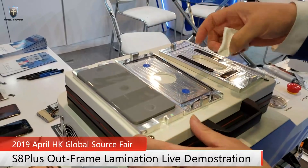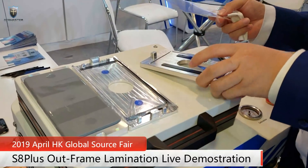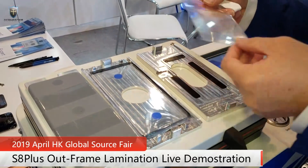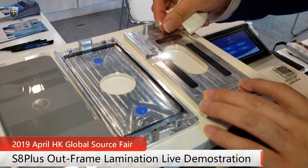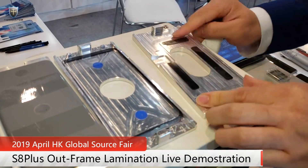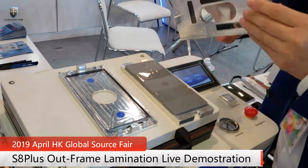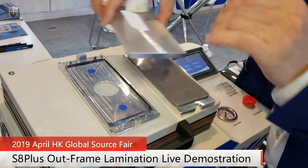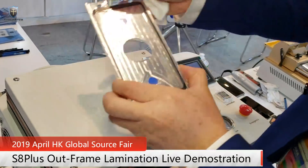First let's laminate the OCA on the glass. Here we have the OCA film. We put the OCA film on the screen on this mold, and then we will feed it forward to the rubber piece.